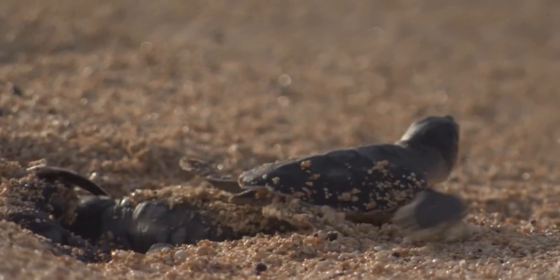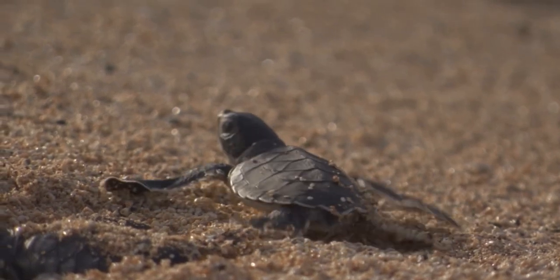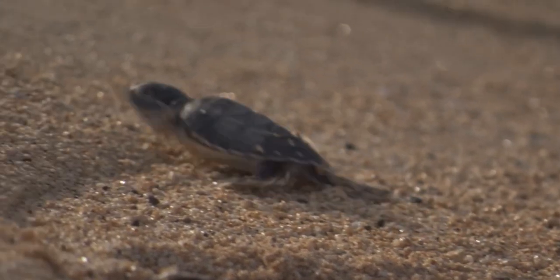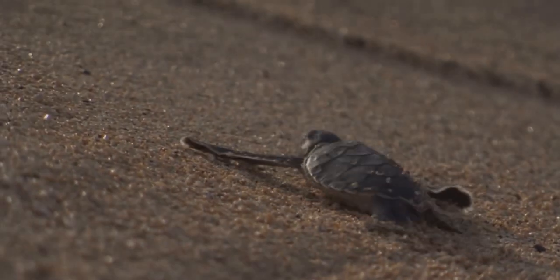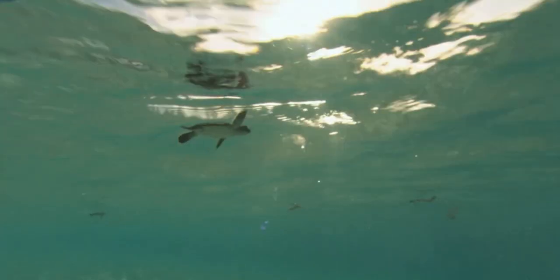The baby turtles use their flippers to make their way across the land and back into the water. It can be a dangerous journey for the babies to get back to the water where they are safe.